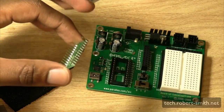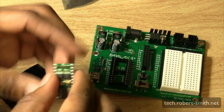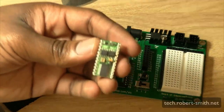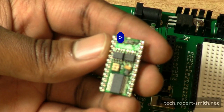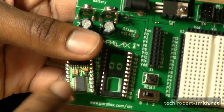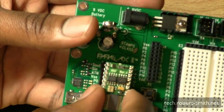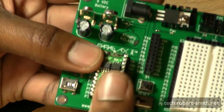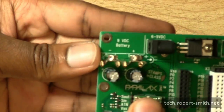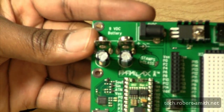Let me show you the pins. It's basically like any other chip. At the top it has a little mark to show you exactly where to line it up on the board. You just place it here and give it a little pressure — not much — and it should go right into place. And that's all there is to it.